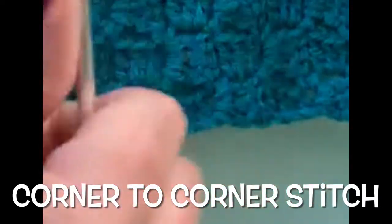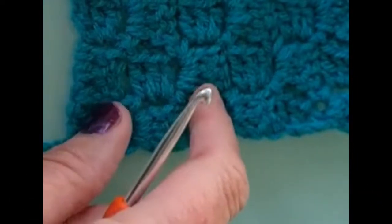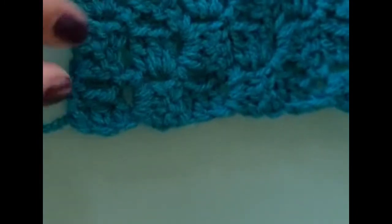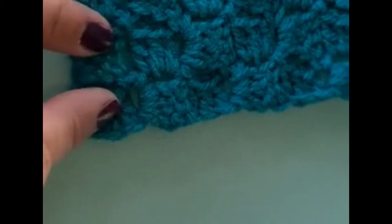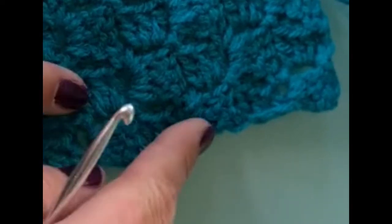Hey everybody, today we're going to learn how to do a corner to corner. It just uses the treble stitch and it's worked in blocks literally from one corner, and you'll keep going and finish in another corner, so you're working just in blocks each time until you create your desired length.